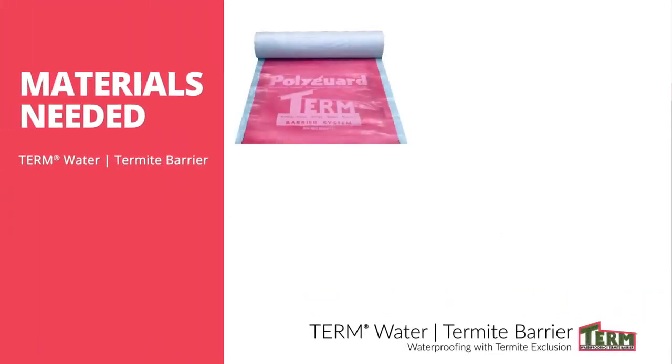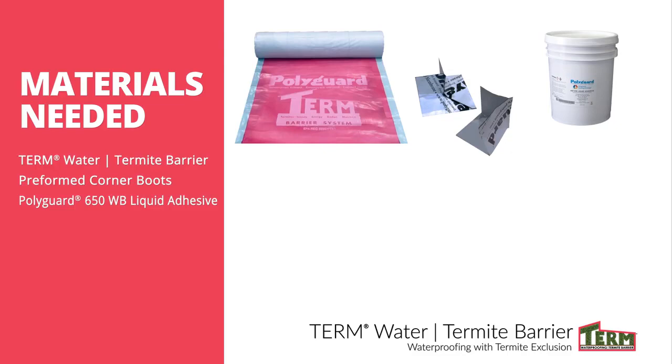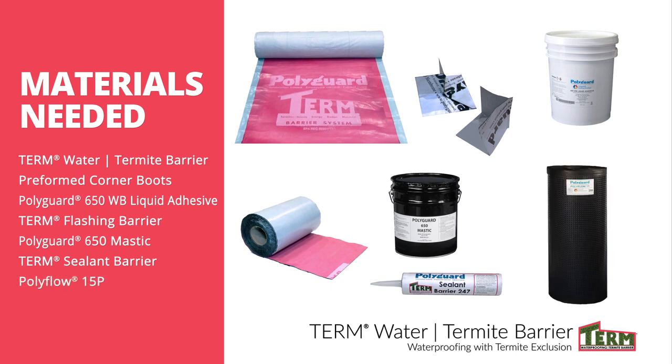Here's a list of the materials you will need: Term Foundation Barrier, Preformed Corner Boots for inside and outside corners, PolyGuard 650 WB Liquid Adhesive, Term Flashing Barrier, PolyGuard 650 Mastic, Term Termite Sealant, and PolyFlow 15P.